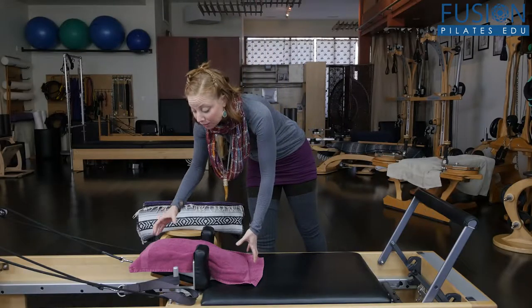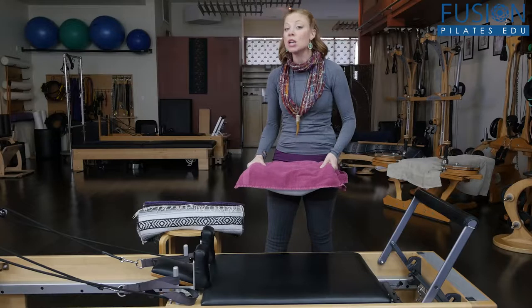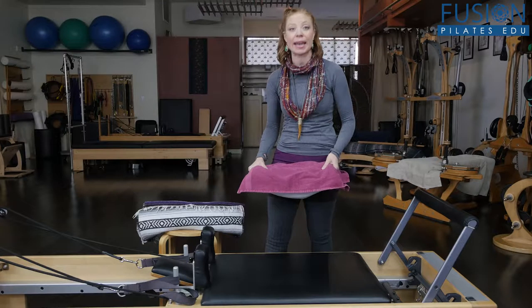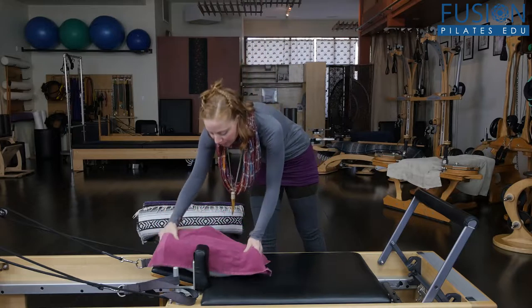First and foremost, as you've seen on a lot of our videos, we have a smart spine pillow. You can also go to your regular big box stores and get a couple of different sized pillows — airplane pillows are really great. You can stack them up if you don't have one of these, and you're going to place it on the reformer.